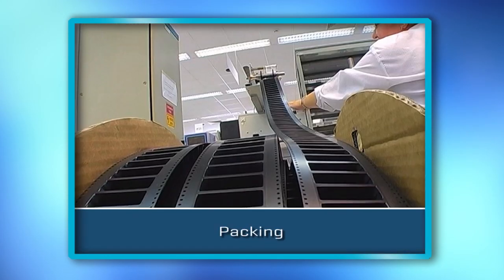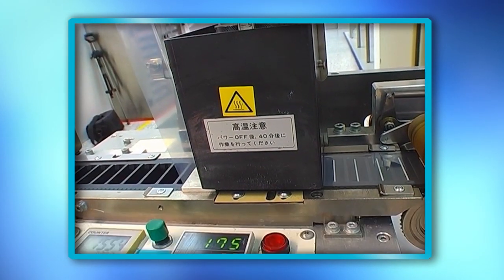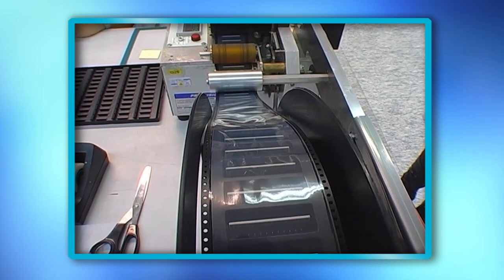Finished modules are delivered in standard or customized tray and tape-and-reel packaging using qualified ESD-protected materials.